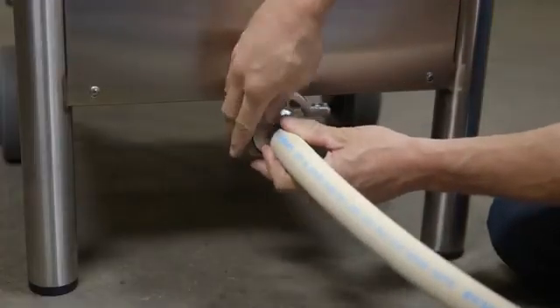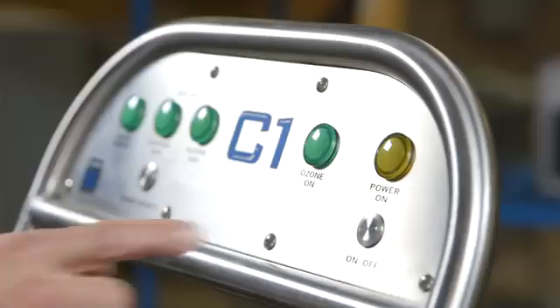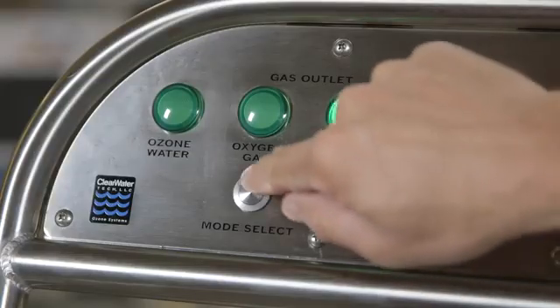Simply connect an inlet supply hose and outlet supply hose with desired application attachment and turn on the water supply. At the user interface panel, press the on button, then select the ozone water mode.